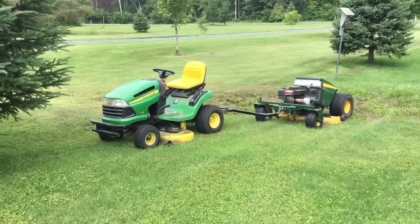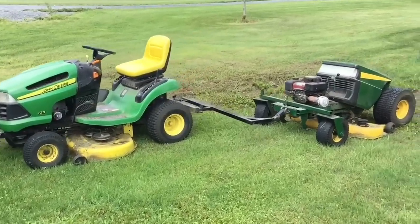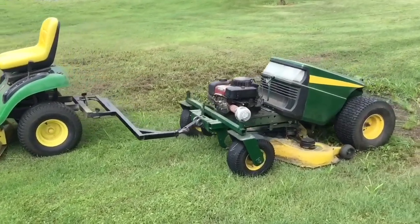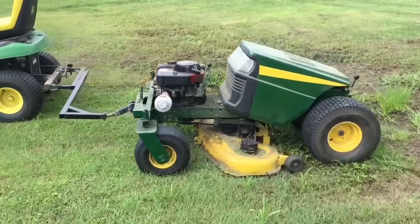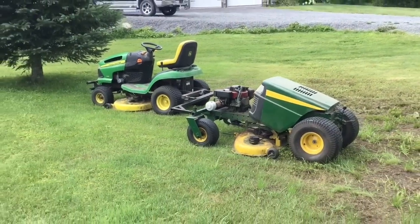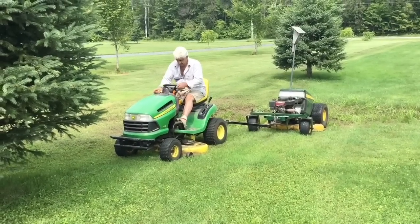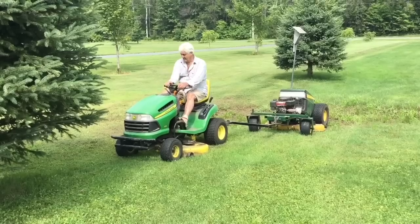Hello YouTubers. This is a pull-behind mower I made about four years ago and it worked pretty good. I like it very much. Once it broke down and I had to use a single tractor only, and it took about four times as long to cut the grass.